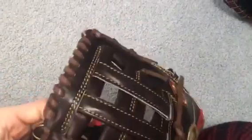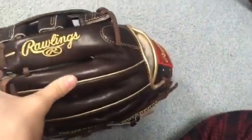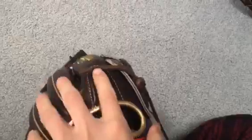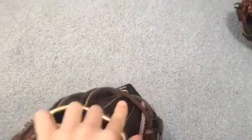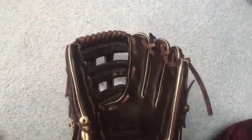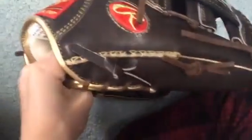It has gold stitching on the web, and the Rawlings logo has gold welting and gold binding. Sorry about my brother screaming downstairs. It has a Mocha finger pad, chocolate lace around the glove, a Mocha palm, Mocha web, and the handband welting with the gold stitching.